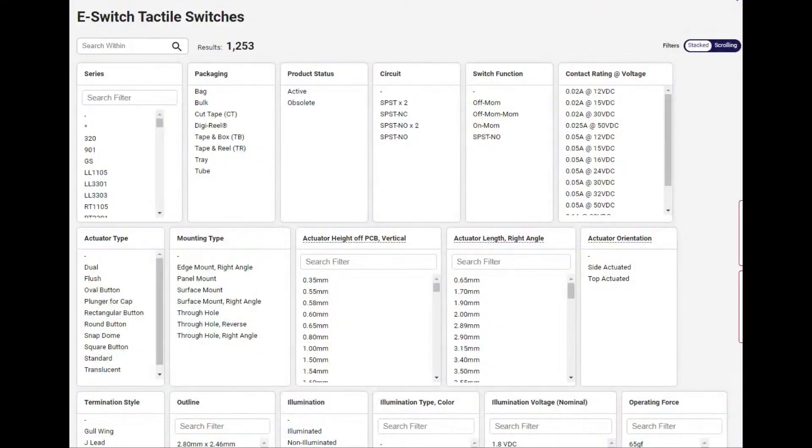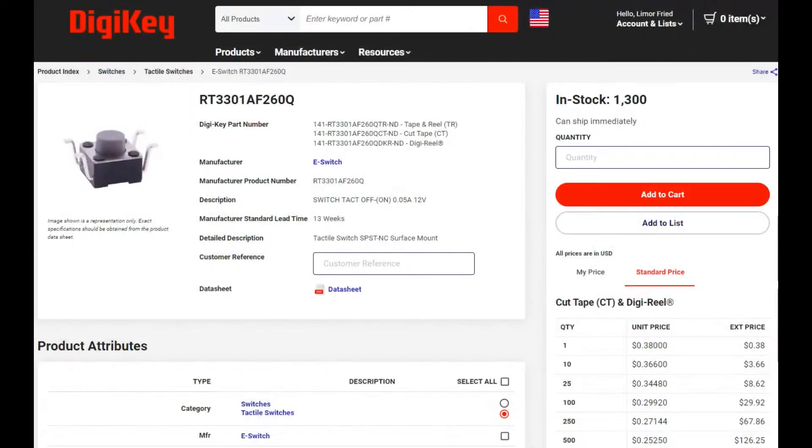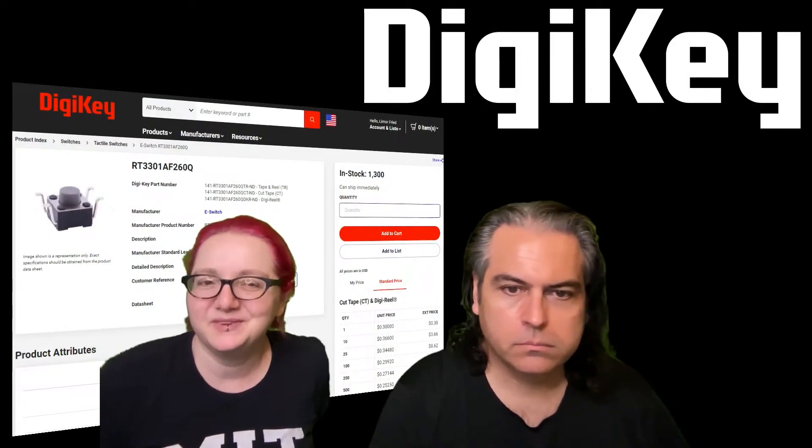If you want other tactile switches, do check out eSwitch — a very popular brand on DigiKey. They've got pretty much every combination in size and color, lots of surface mount versions in different configurations, lots of through hole, surface mount, and reverse through hole, as well as this reverse surface mount version. If you want the RT-3301, they are in stock at DigiKey. And we happen to have a video — it's a very silly video.